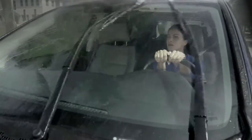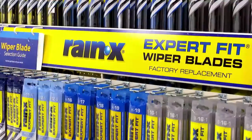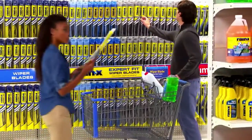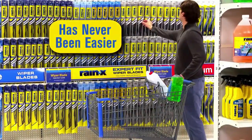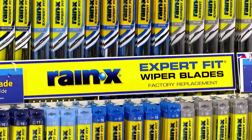Your wipers wiped out at the worst time, but why head all the way to your car dealer to have them replaced, when you can save money and do it yourself with Rain-X Expert Fit Wiper Blades? Selecting and installing the right blades for your vehicle has never been easier. With Rain-X Expert Fit Wiper Blades, you get high-quality Rain-X blades at a great value.